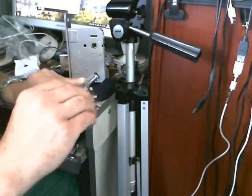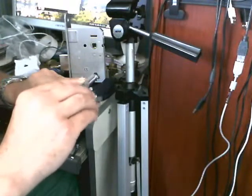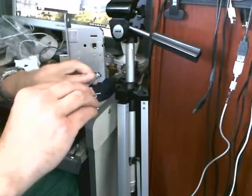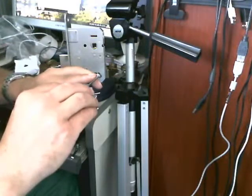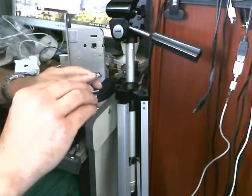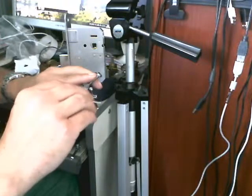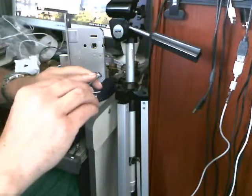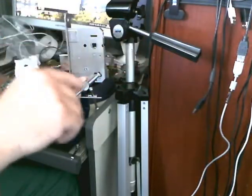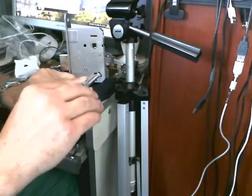And then all of a sudden you get a batch of them that will not go. You've got to put a lot more pressure on — like four times the pressure you'd normally put on — to get that little bit of a catch to start with, which I've just got. Now I can go back to putting really light pressure on it again. Very strange.